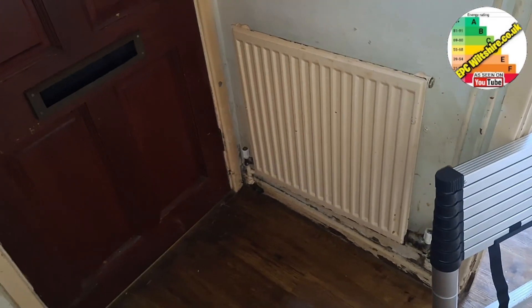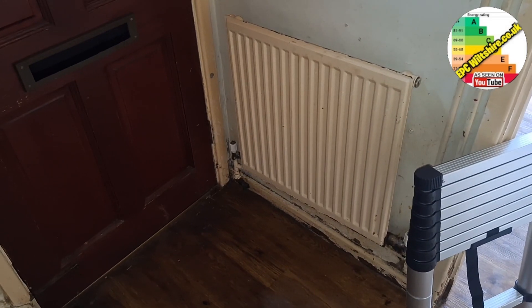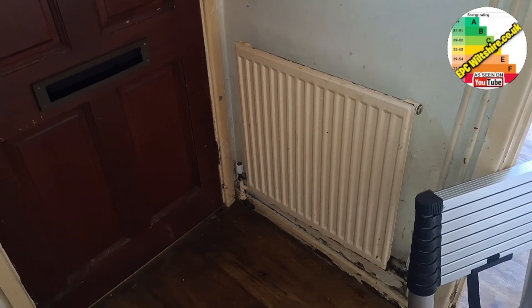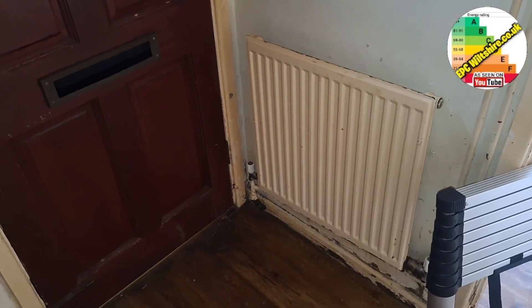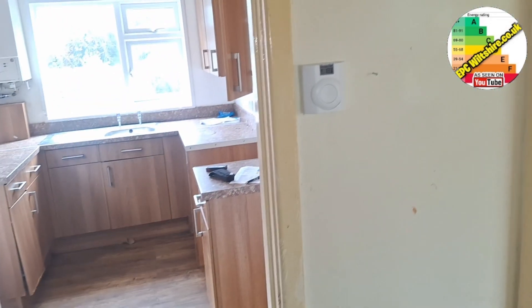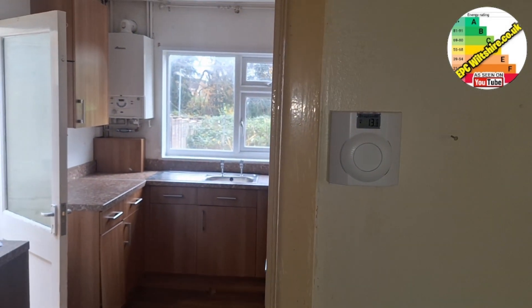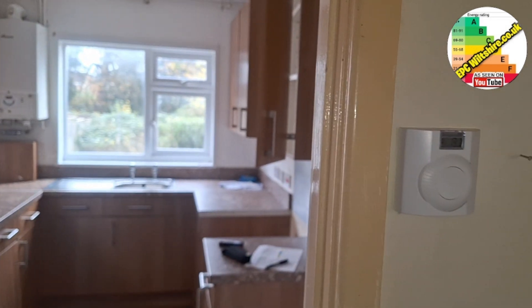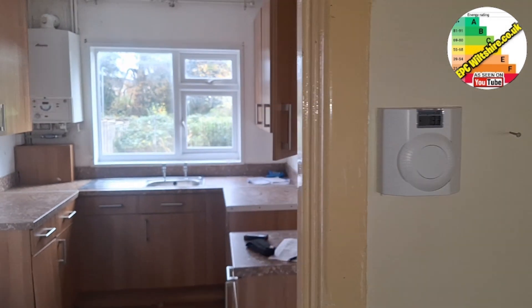This radiator doesn't have a thermostatic radiator valve, so it's called the bypass. If you were to shut all the thermostatic radiator valves on all the radiators, the pump wouldn't overwork — all the water would go through this one. The reason this one has been chosen is because the room thermostat is in here and that's what controls the temperature. Quite often you'll have one radiator without a TRV — sometimes in the bathroom, sometimes in the room where the room thermostat is.